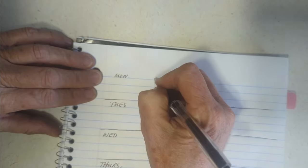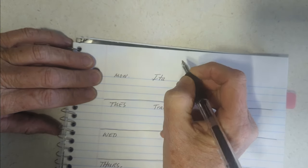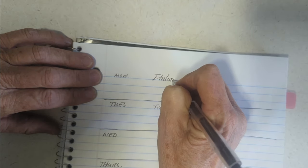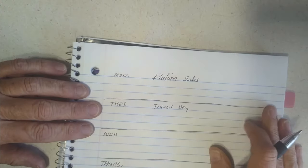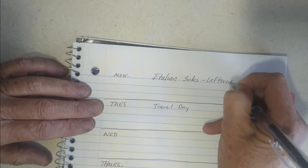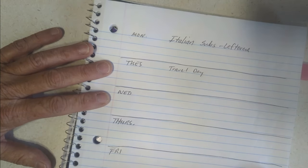Monday, I'm going to have some more Italian subs. If we're out of that, then it will be the pulled pork barbecue sandwiches. Don't need anything for that — those are leftovers from last week's meal plan.